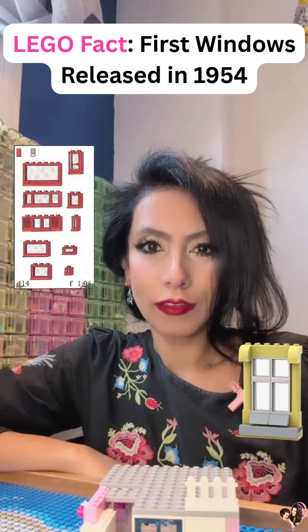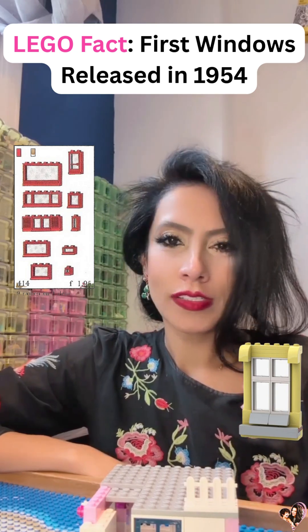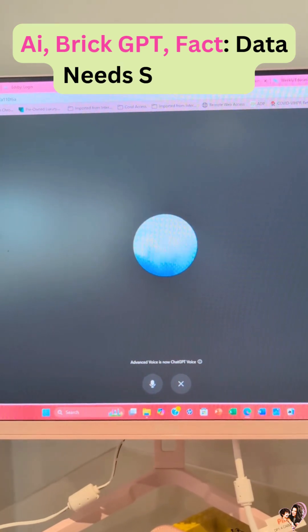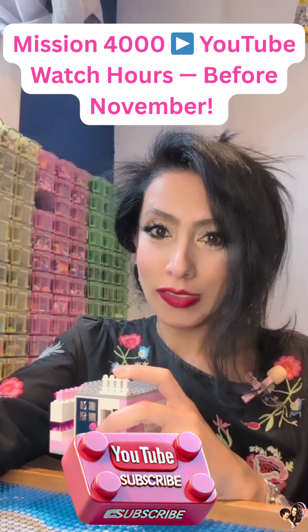Did you guys know that LEGO released its first window in 1954, and since then there were over 60 different types of LEGO windows? Come on, let's be honest — our window is much cuter than AI or BrickGPT's codes.